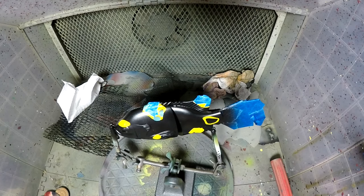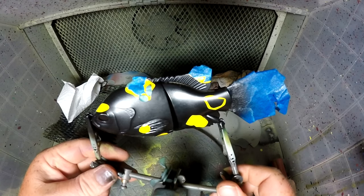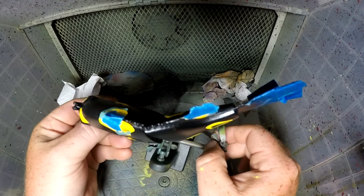Alright, the black is dry. What I did — I went and put the Cryptic Camo stencils on this. So everywhere that the stencil is will remain black.